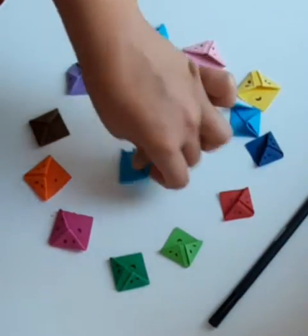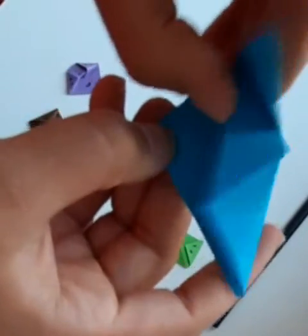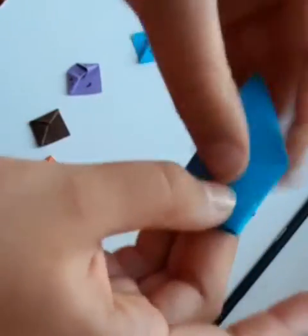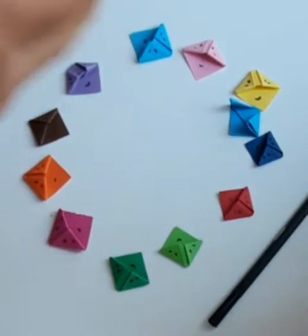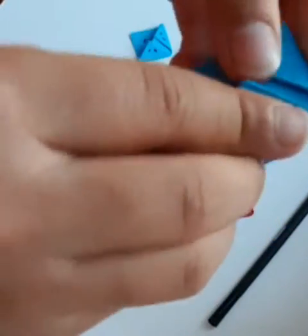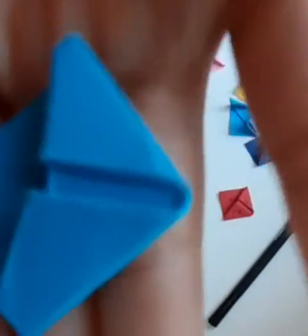Now that you have your pieces of paper folded like this, you're going to see that this flap actually makes kind of a pocket. So you're going to lift that pocket up and fold it inside. Don't forget to rub your finger over it so it's tight and it stays in. Now it should look something like this.